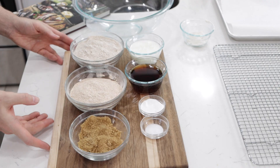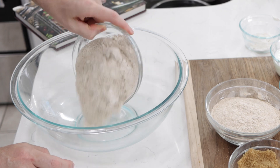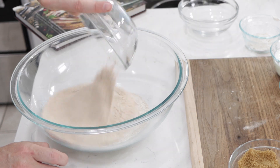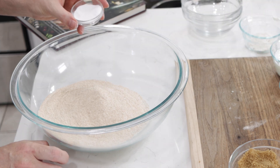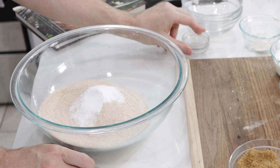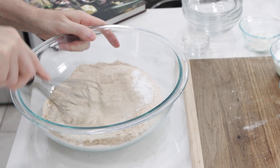Here we go. In a large bowl I'm going to add one and a half cups of dark rye flour and one cup of whole wheat flour. Then I'm going to add one tablespoon of baking soda, one half teaspoon of salt, and one fourth cup of light or dark brown sugar.